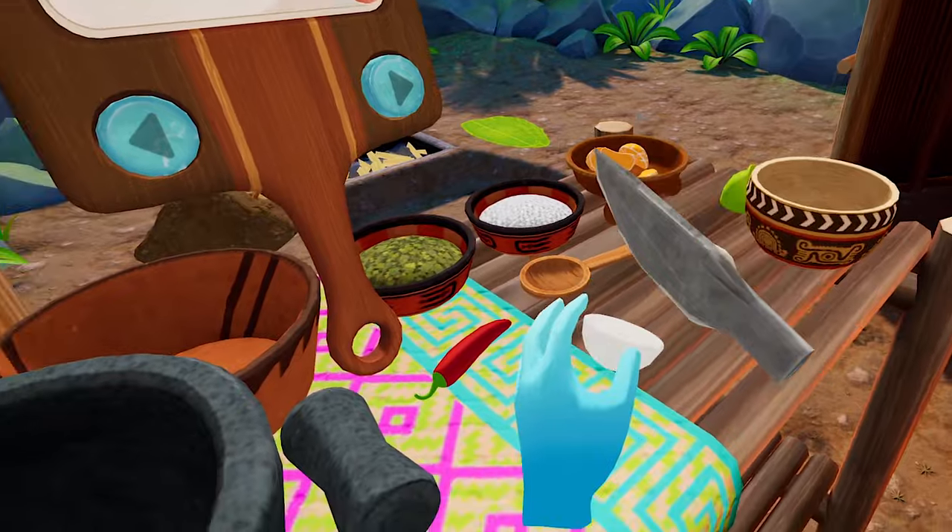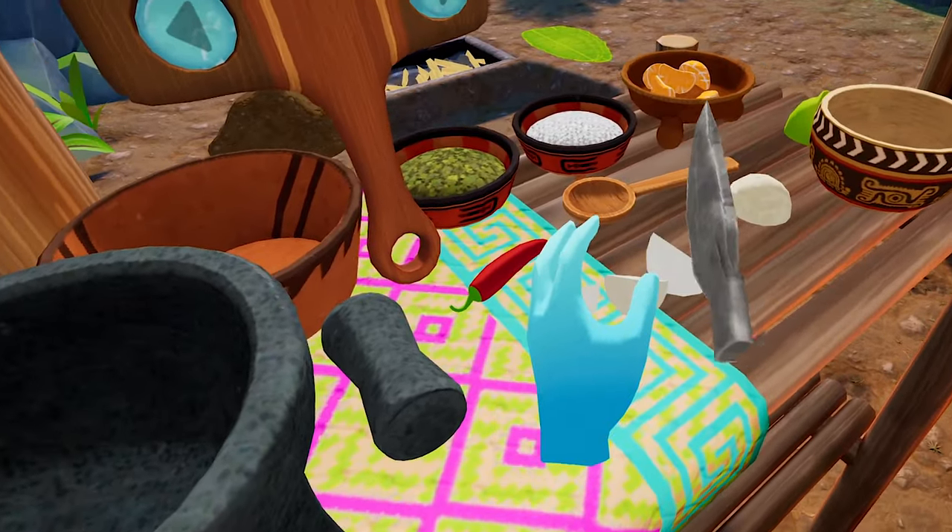Now remember, cooking should be relaxing. Take your time and pay attention to the recipes.